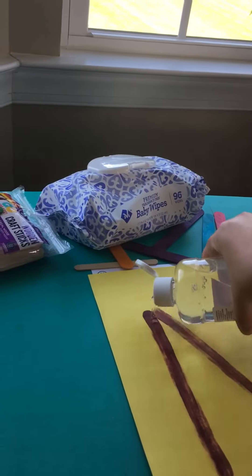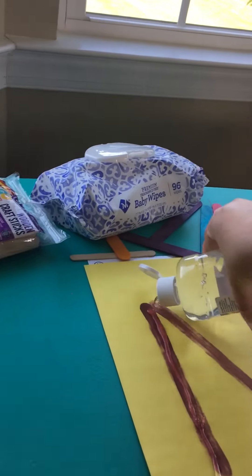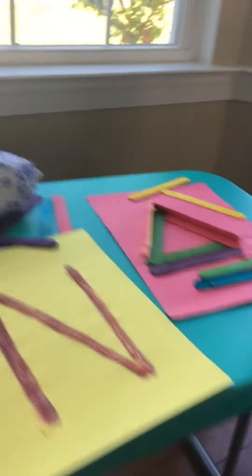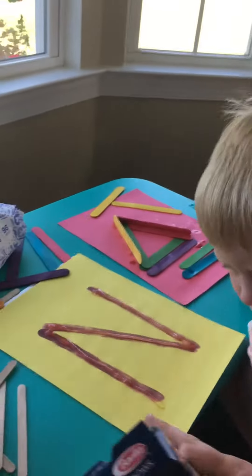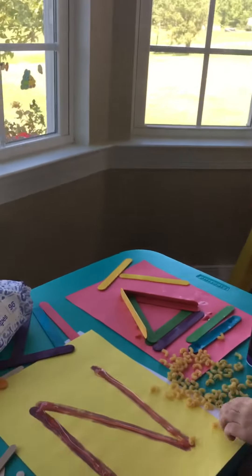I'm going to have a mommy or daddy or somebody do the glue for the letter N. Oh, look, the dog wants in on it. There we go. So there's our glue. And now, Tyler, you are going to sit down right here, buddy. I'm going to give you a whole bunch of noodles. All right, that's good. And you're going to glue them down.